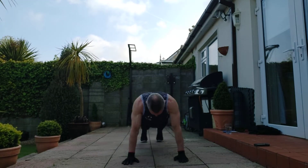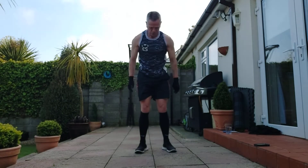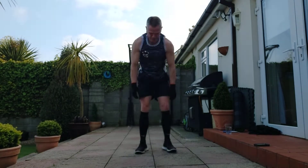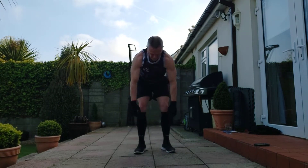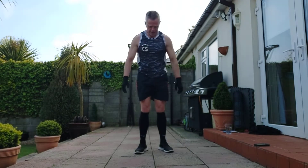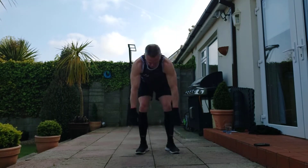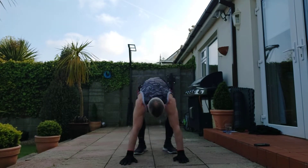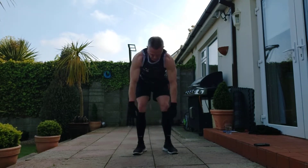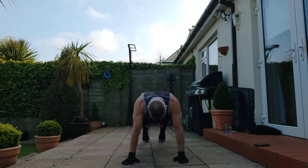Continuing the count: 12, 1-2-3-4-5. 13, 1-2-3-4-5. 14, 1-2-3-4-5. 15, 1-2-3-4-5. 16, 1-2-3-4-5. 17, 1-2-3-4-5. 18, 1-2-3-4-5. 19, 1-2-3-4-5. 20, 1-2-3-4-5. 21, 1-2-3-4-5. 22, 1-2-3-4-5. 23, 1-2-3-4-5. 24, 1-2-3-4-5. 25, 1-2-3-4-5.